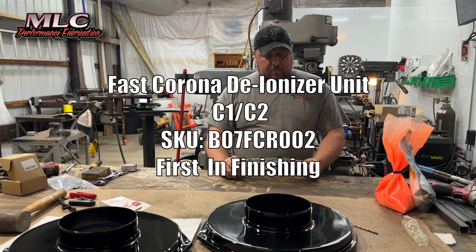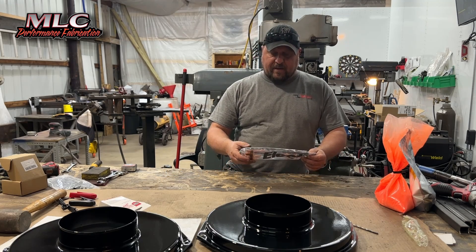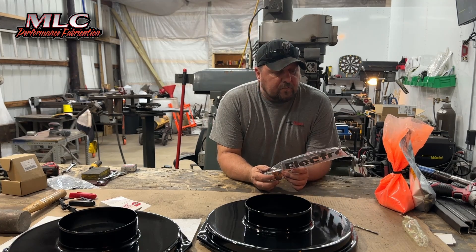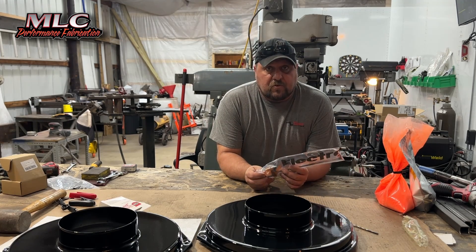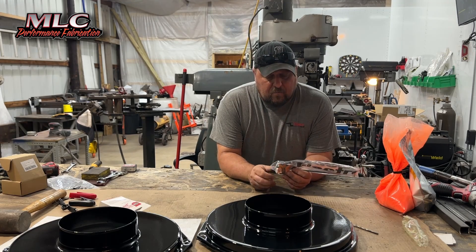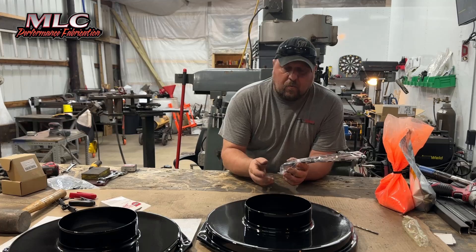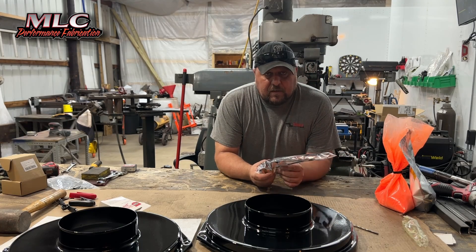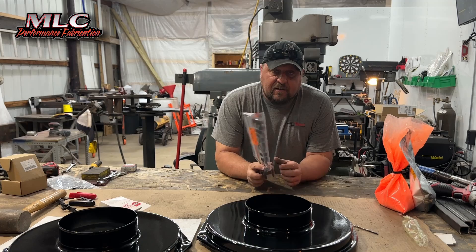I talked to Monty at First and Finishing a little while back and he agreed to send me the Corona Ring attachment for the gun to use and try out and see what I thought of it, see how it helps the product. My understanding is this is supposed to help out with the orange peel on the parts. I'm going to put the part number for this down in the video description.